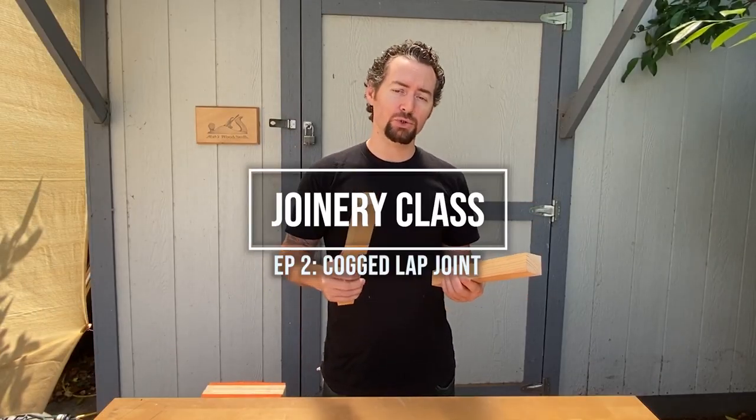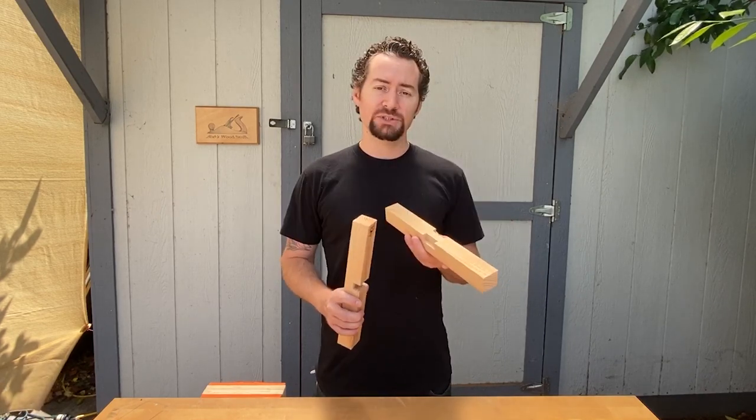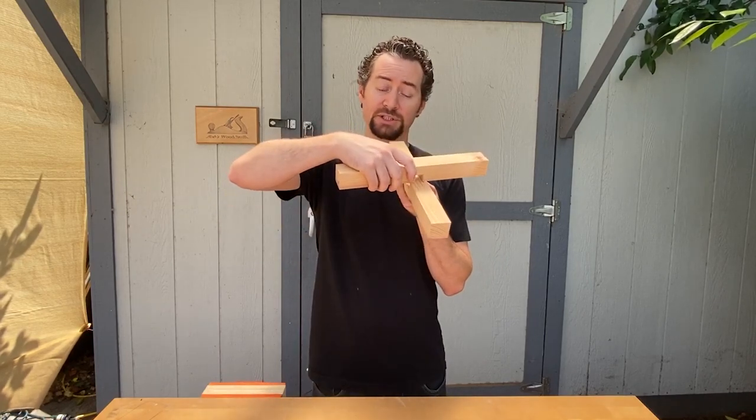Hi everyone, and welcome to Bob's Wood Stuff. For episode 2 of joinery class, I'm going to show you a cogged lap joint. This is a stronger variant of the half-lap joint for when you need to support more weight, like on rafters with purlins attached.